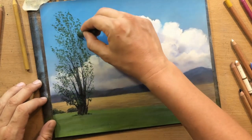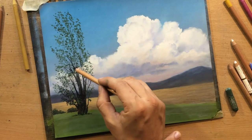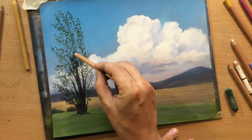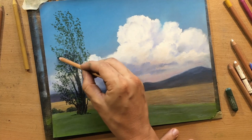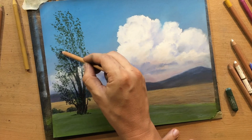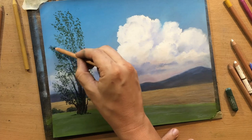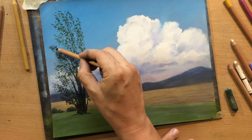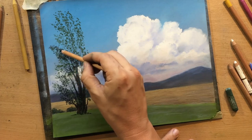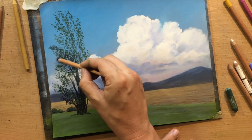You want to capture the general shape and the general idea because you can't draw every single leaf. So here I'm going in with a black pastel pencil to draw some smaller dark shapes on top of those dark green shapes.